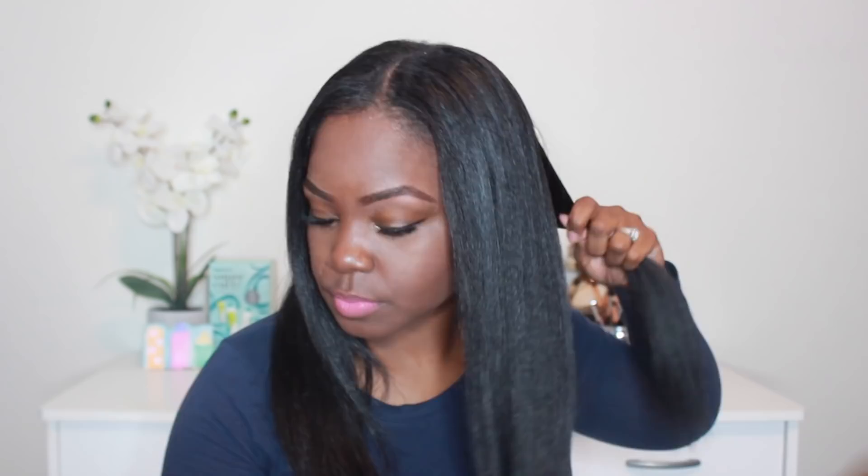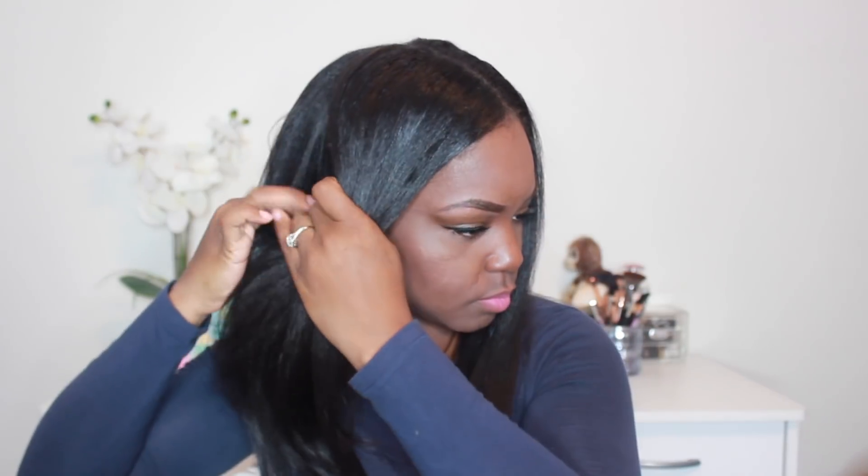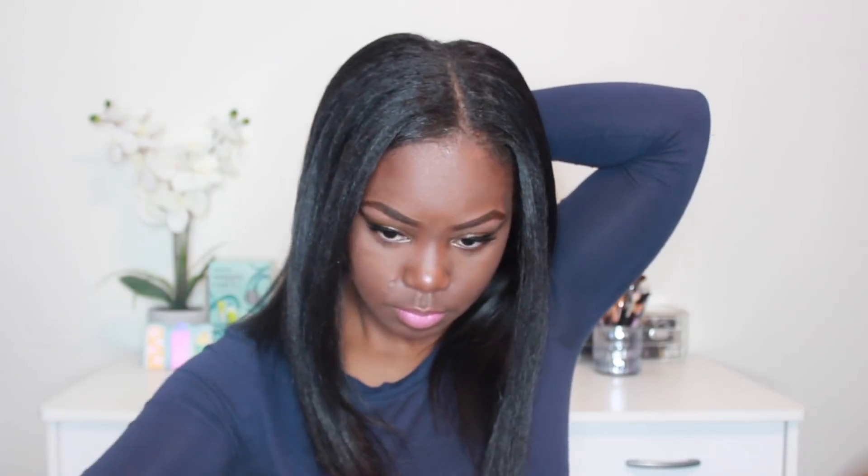The first thing I'm going to do is section my hair off into four sections. Not too much has changed with the way I trim my ends — I do have a video on how I trim my ends on my channel already, and I pretty much do the same thing. When my hair is straight, I trim my ends this way.